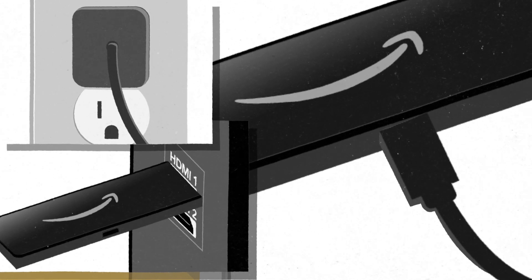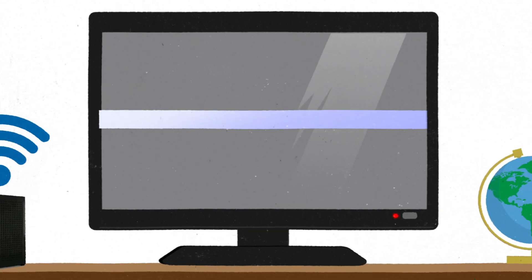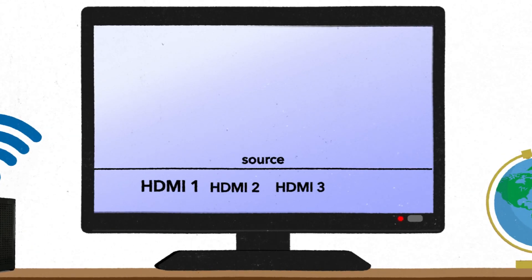Once the Fire Stick is connected to power and your TV, turn on your TV and switch the TV input to the HDMI port you plugged the Fire Stick into.